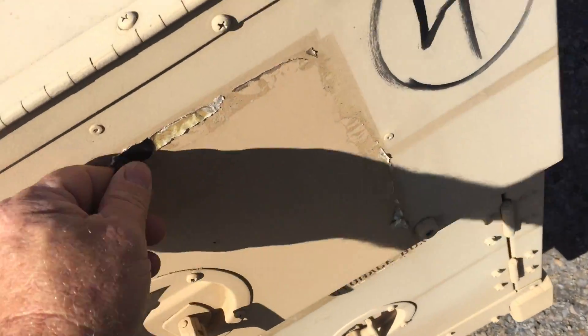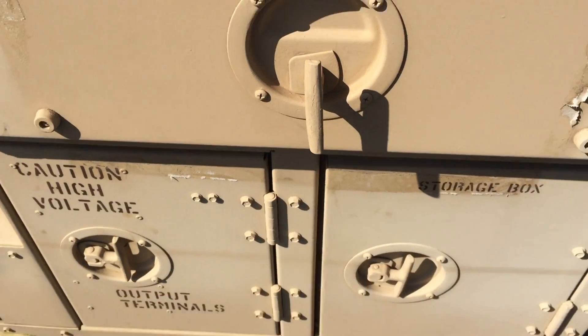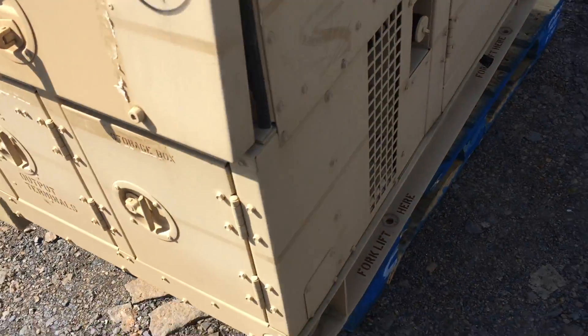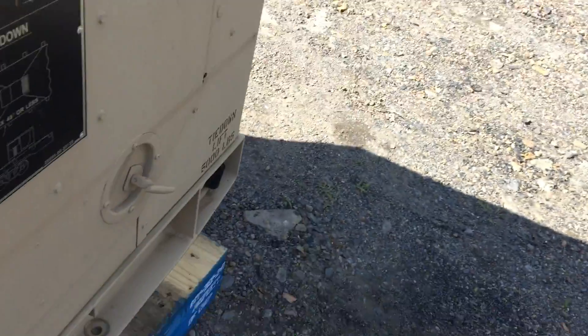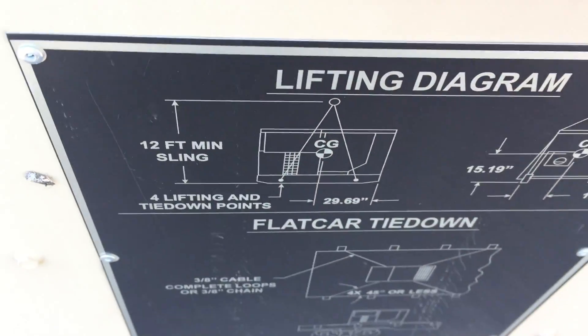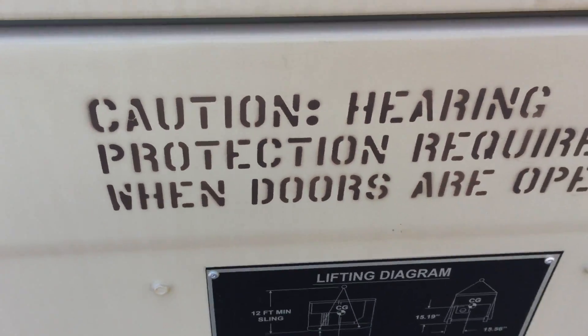This has some tape residue on it. They come with like an aluminum foil thing over the door, so obviously where this aluminum foil was the sun didn't get to bleach it — just like where that plastic strapping was. Somebody put a number four on there with a magic marker. It's perfect. There's a little sticker residue there, and the plastic bands that go around the bottom are perfect.